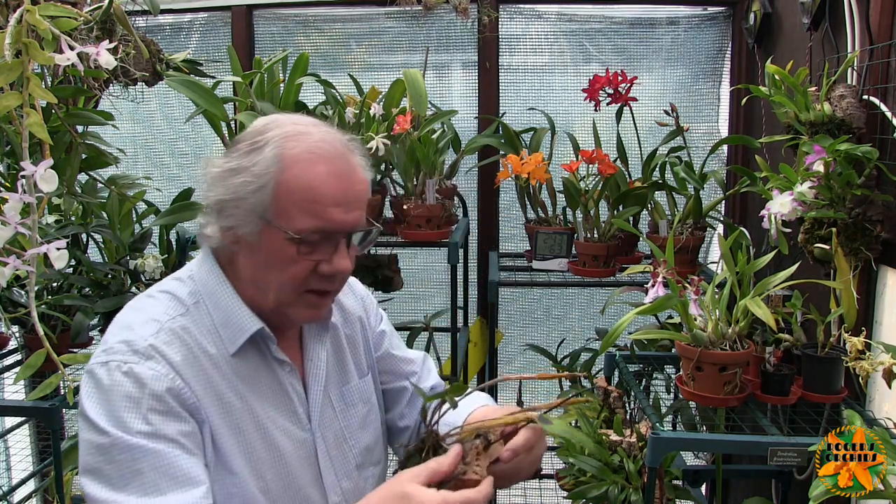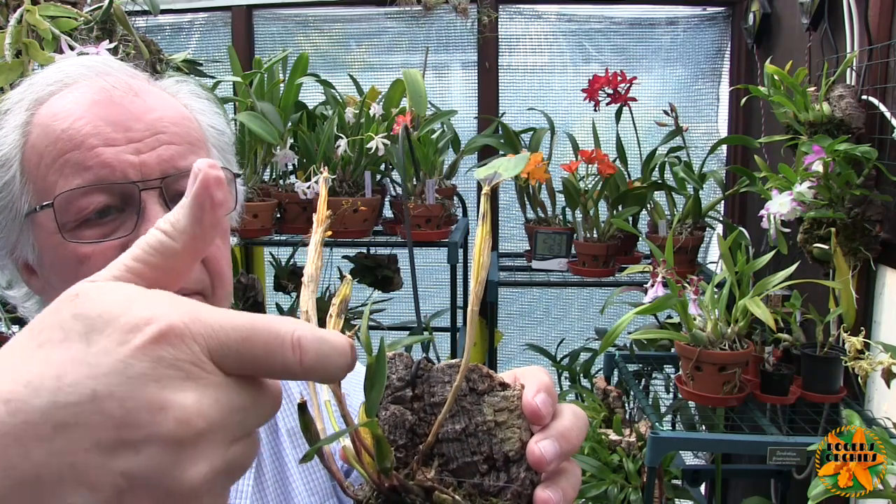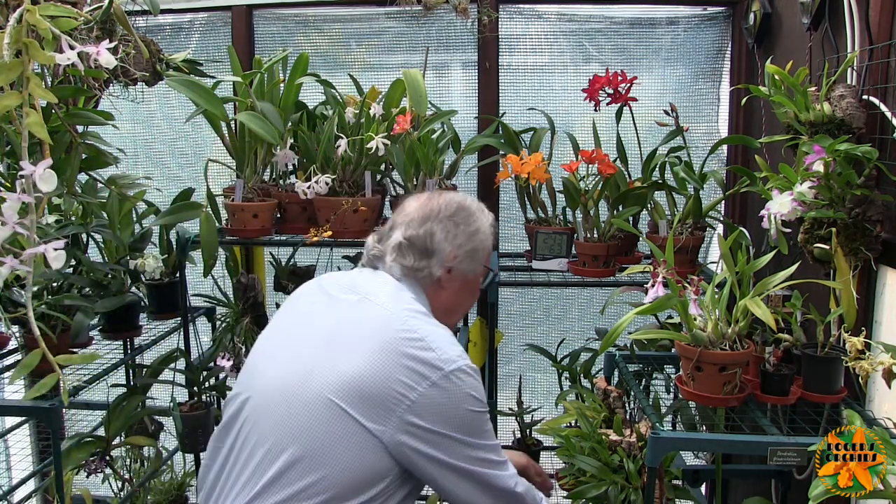One of my sad-looking litorias is again doing absolutely nothing. It's not dead — if it was dead all of its leaves would have dropped instead of just most of them. That cane needs to come off; it's not soft but it's shrivelled to such an extent it's of no use. The last attempt at growing a new growth actually aborted and died. There are no signs of new growths but I'm hoping the warmer temperatures will kick it off. Most of the litorias got mounted in a single session and the tags got left off, so until it grows and blooms I don't actually care what it is.